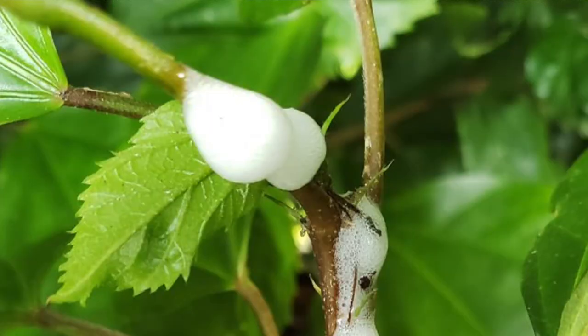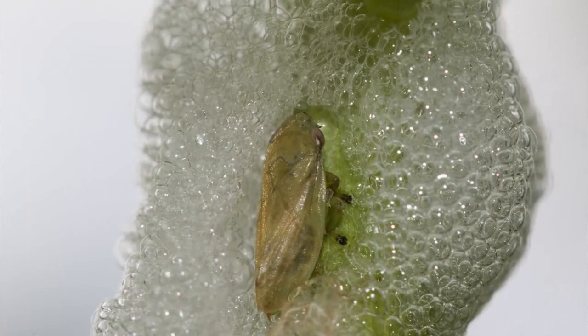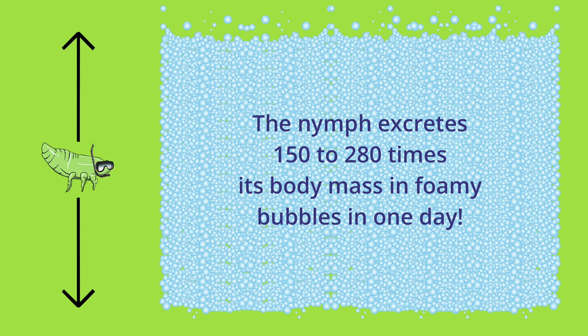And it's not really spit — here's how it works. The nymphs drink the watery plant sap, and because it's not very nutritious, they have to drink a lot. As they drink a lot, they actually excrete urine, or pee, in great quantities that forms bubbles. They can make 150 to 280 times their body mass in urine a day.